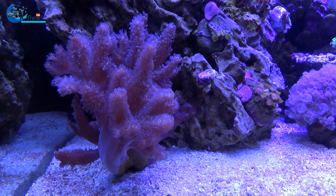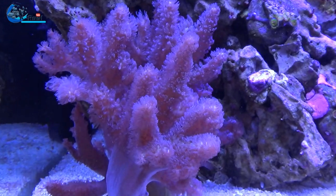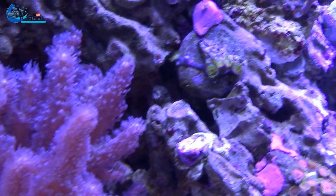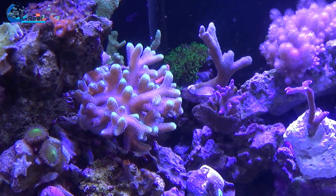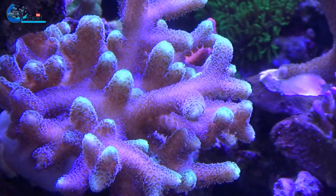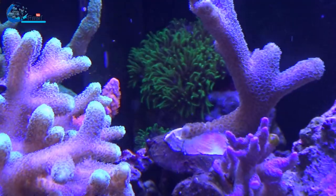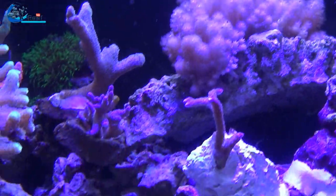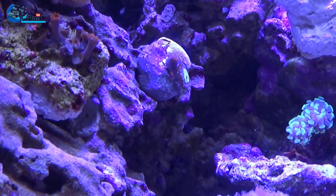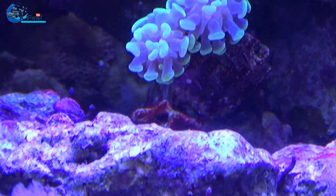The corals are doing good as you can see. The leathers didn't have to adapt much to the more light — they did really well. The xenia, the waving hands, are doing great. The SPS have benefited from much more light. Only the button polyps really needed to adapt to the more light; it took a while for them to start opening again, and some are still struggling.